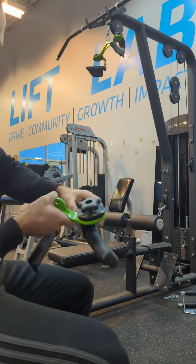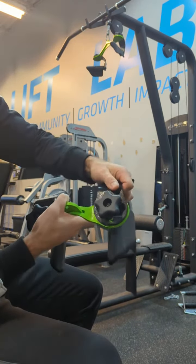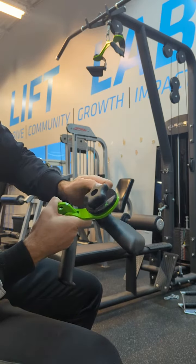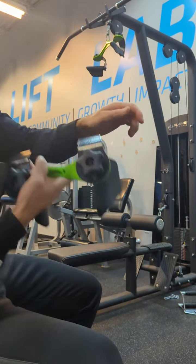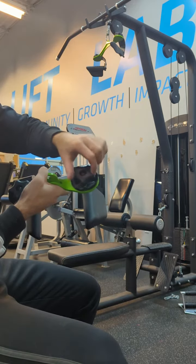You get three different attachment sizes: wide, medium, and close grip. All three attachments have at least three grip positions — semi-pronated neutral grip and semi-supinated grip, which are much better on the shoulders and hands — but the long bar offers a fourth full pronated grip.